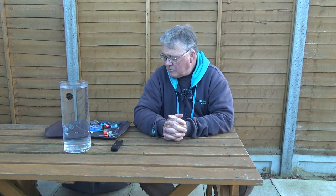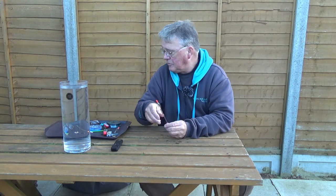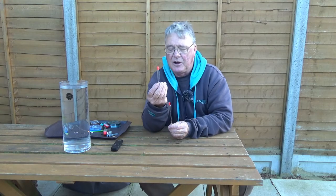Hi and welcome to Easy Fishing. In this episode I want to run through how to set up two heavier river floats, namely an Avon float and the Loafer.